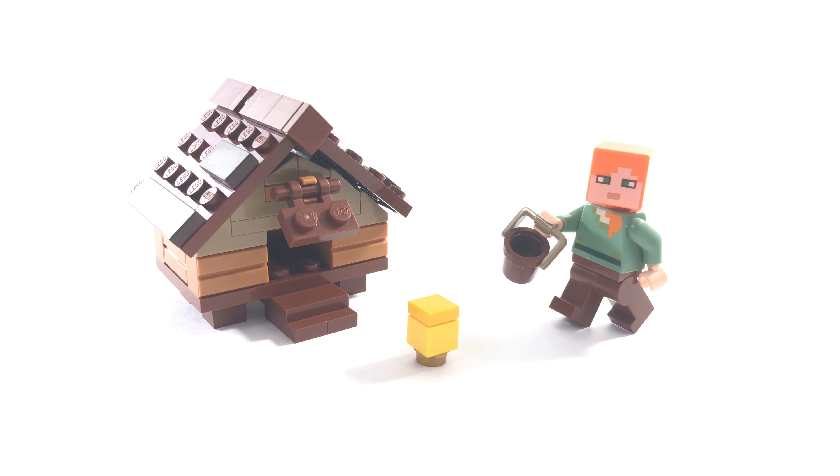Welcome back to Lego Hightailers. This is actually another Lego Hightail. Before we begin, as always, feel free to leave your suggestion for a Lego Hightail build to be featured in the video I build it in.